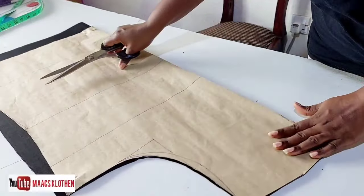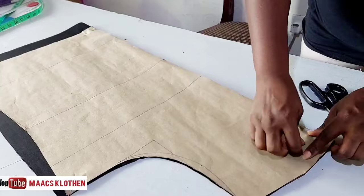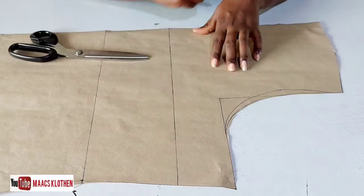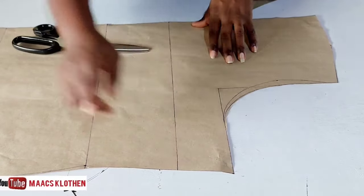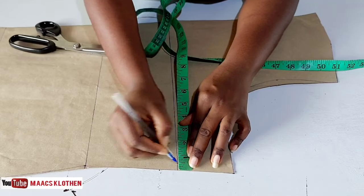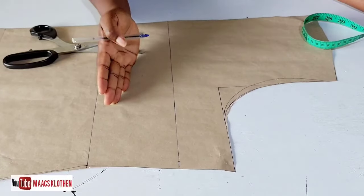That's the back piece cut out. I'll take the pattern off and put it aside, and now concentrate on the front pattern. For the front, we are going to slash it — not all the way off, but up to half an inch or a quarter inch. This is my bust line where you slash. You can decide to come up or go down.